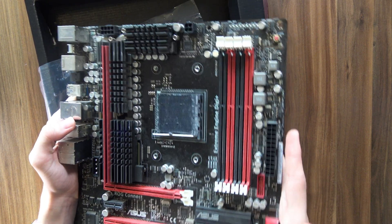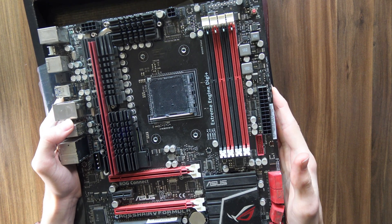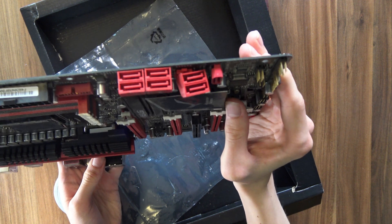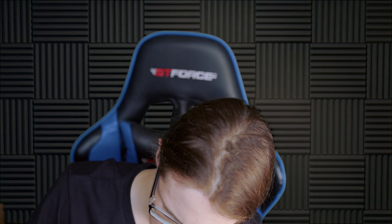Just look at this. If this doesn't make you hard, I don't know what will. But I think I found a problem — and I mean a massive, massive problem. Do you see what's wrong here? I have no idea what that guy did to this. I honestly have a hard time seeing if that was done in shipping or if the motherboard was just in this kind of state to begin with. That is so unfortunate.